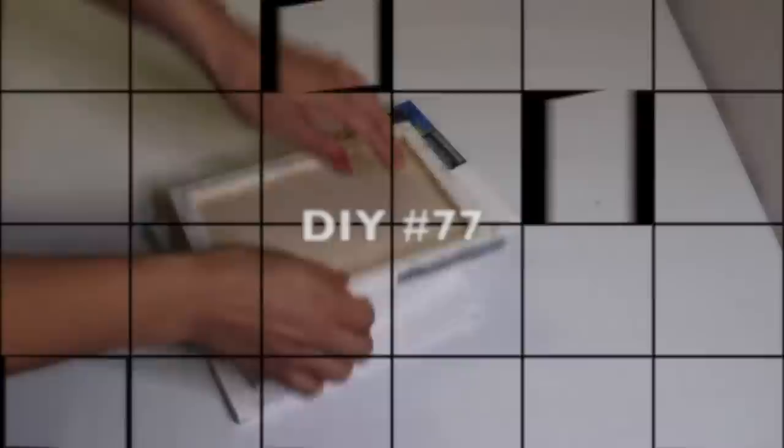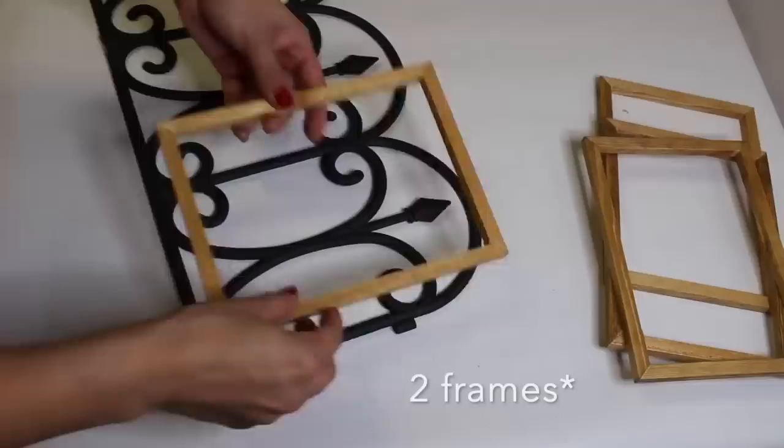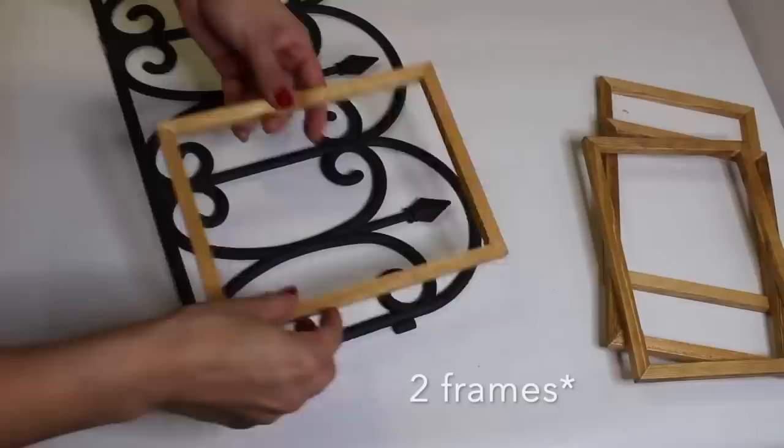I'm using four canvases to make a lantern. After staining them, I grabbed a garden fence and used that to decorate each frame. Lastly, I just hot glued all four frames together.